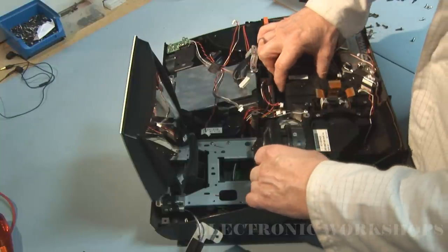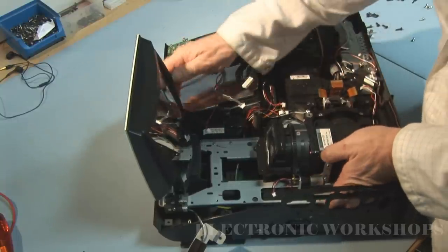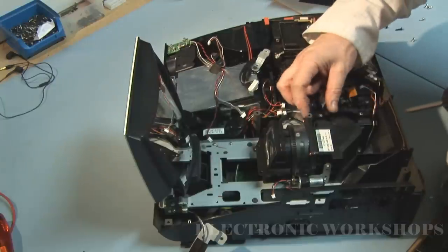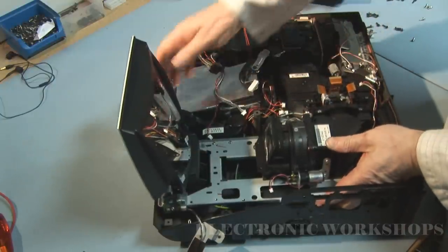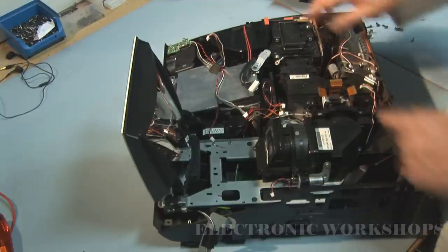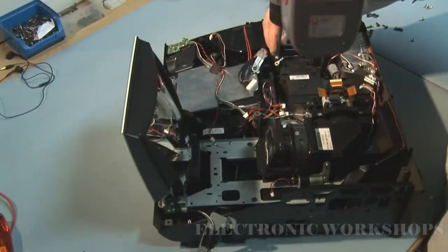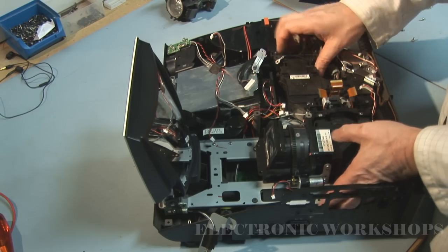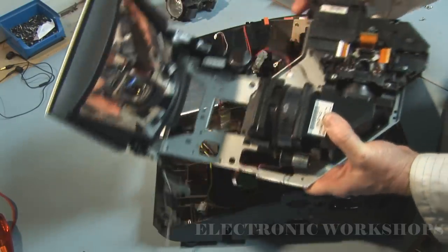Let's see how this will move now. There's one more screw right down here — a self-tapper. It looks like it will come out once we have the lamp assembly out. We'll do the two screws on that. And that's it out.